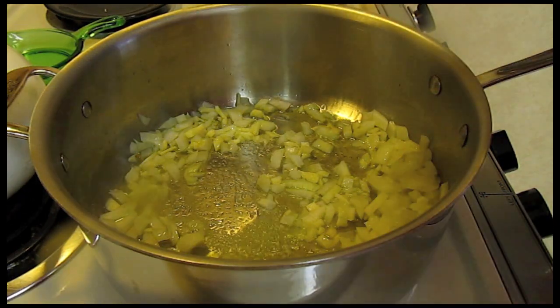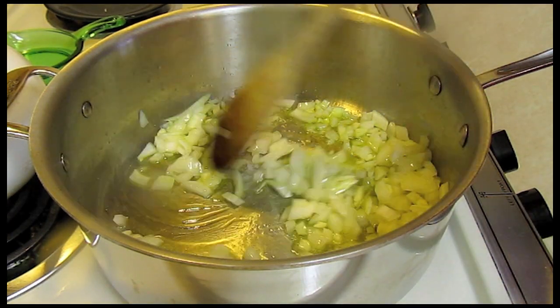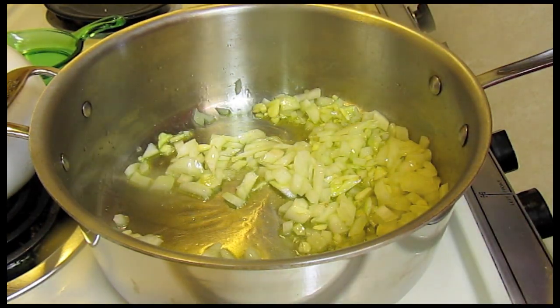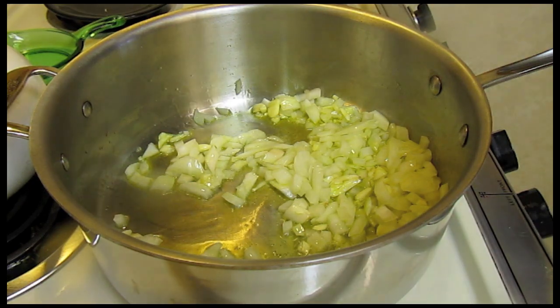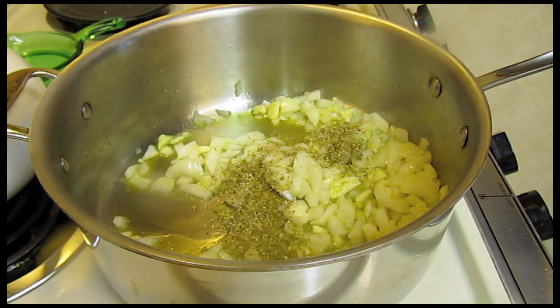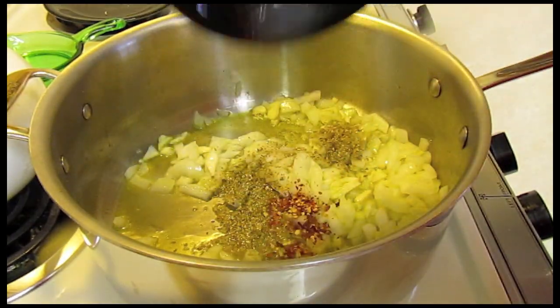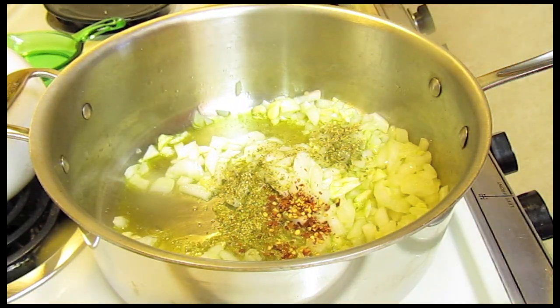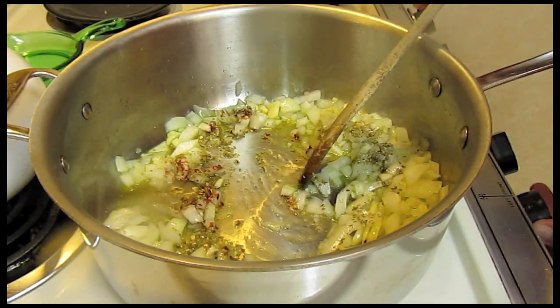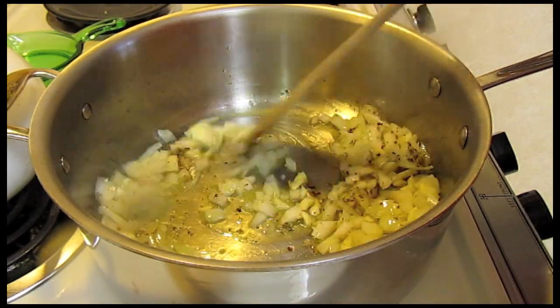Add a little bit of salt, then the oregano — that's one and a half teaspoons — and red chili flakes, one half teaspoon. I'm going to lower the heat just a little bit and cook this until the onions are soft, about five minutes.